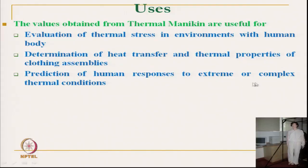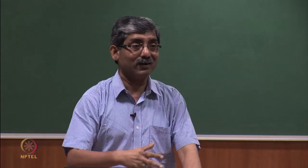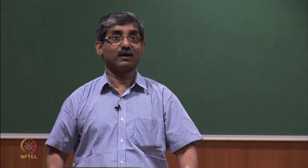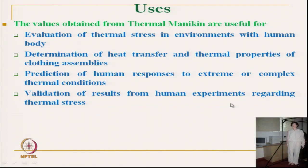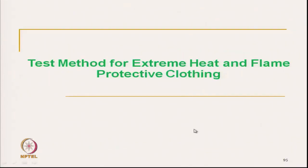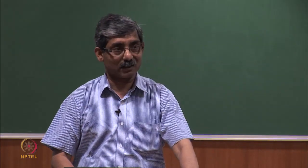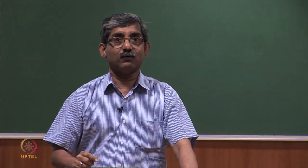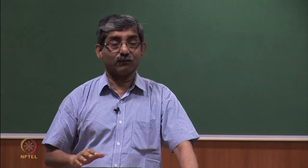Prediction of human response to extreme or complex thermal conditions, where we normally cannot go or perform tests — in those conditions, the thermal manikin is used, like extreme heat or flame. It gives realistic values and validates the results from human experiments, and can even validate subjective assessment. After reviewing the thermal manikin test, we will now discuss other techniques to measure thermal protective clothing for extreme heat, including flame protection.